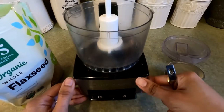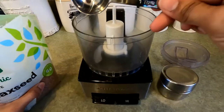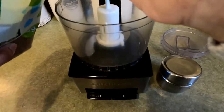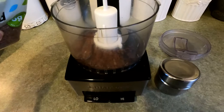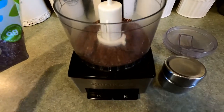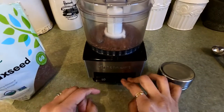This is a little food processor, but you can also grind them in a coffee grinder as well. For my family, we usually go through about three tablespoons of this a week. So just put that into the grinder, put the lid on, and then put it on high.